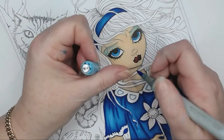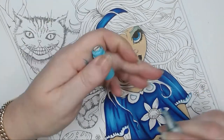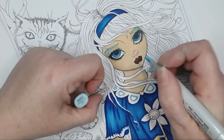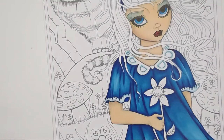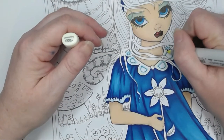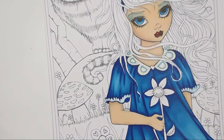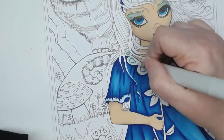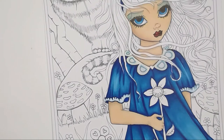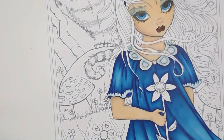I've got B02 — this top section of the dress is supposed to be white but I still wanted to add a little colour. I've lined around the collar and the cuffs of the sleeves with B02 and I'm using B000 to blend that out, with a little white triple-zero as well. I've got the colourless blender blending that out so it smudges together nicely — it looks like white with a little bit of colour through it.